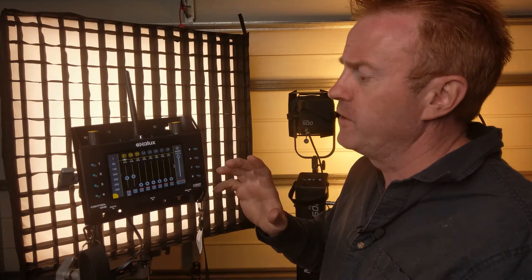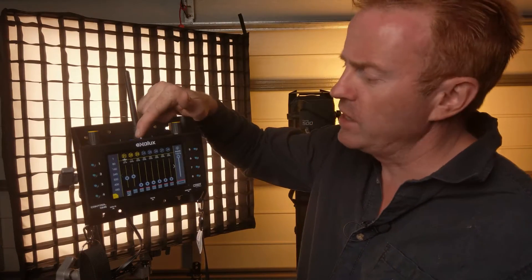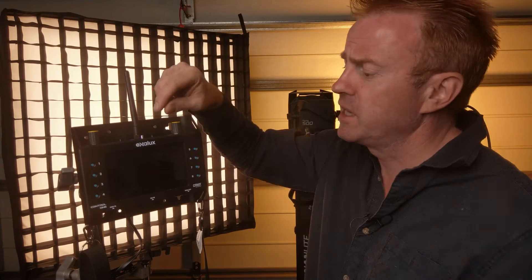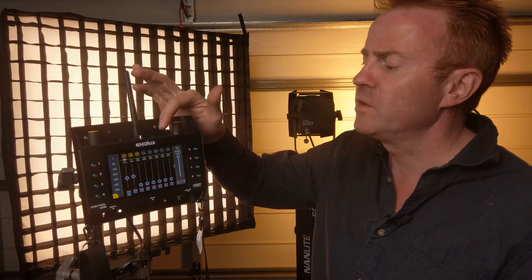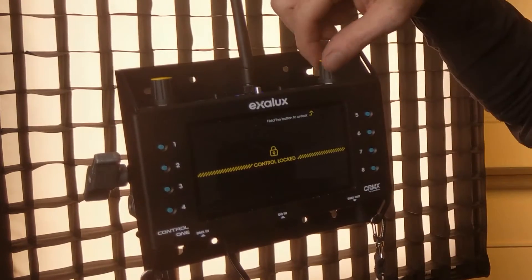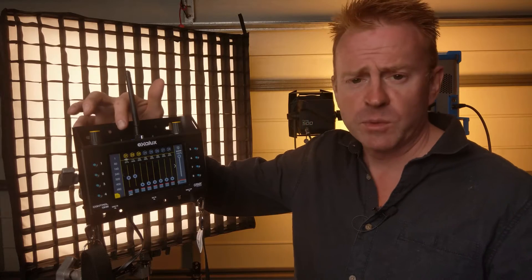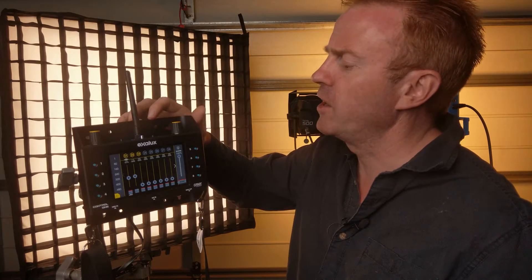Before talking about functionality, let's look at the top buttons. There's a blackout button — any light hooked up to the controller will black out when you hit it. There's an on/off and screen-off button to save battery life. The next button is a keypad lock — hold it down for a few seconds and it locks all buttons and functionality. Exelux even displays a handy tip on screen telling you how to unlock. The last couple of buttons are link/unlink, which we've already discussed, and CRMX on/off to save battery.